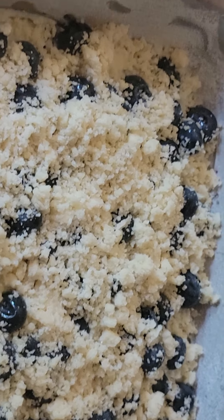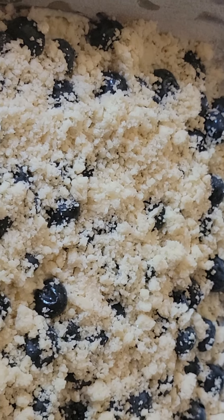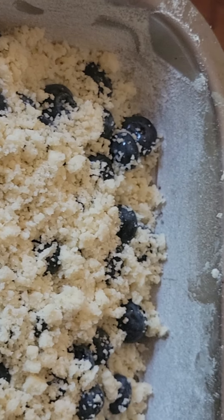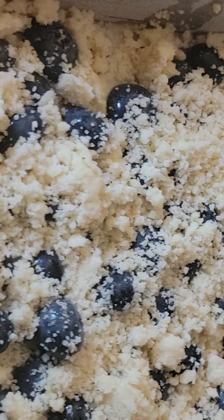On top I sprinkle the crunch — the reserved one cup of flour, butter, and sugar mixture from the beginning — spread all over. Then I bake at 375 degrees for 15 minutes.